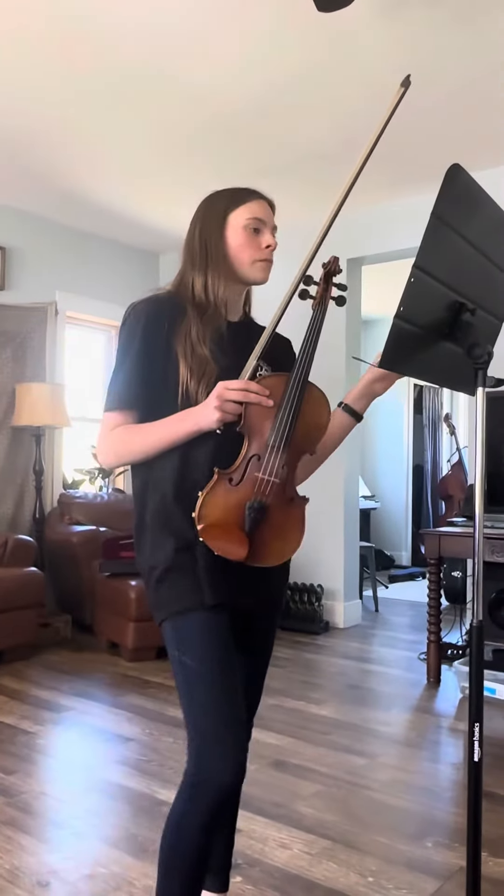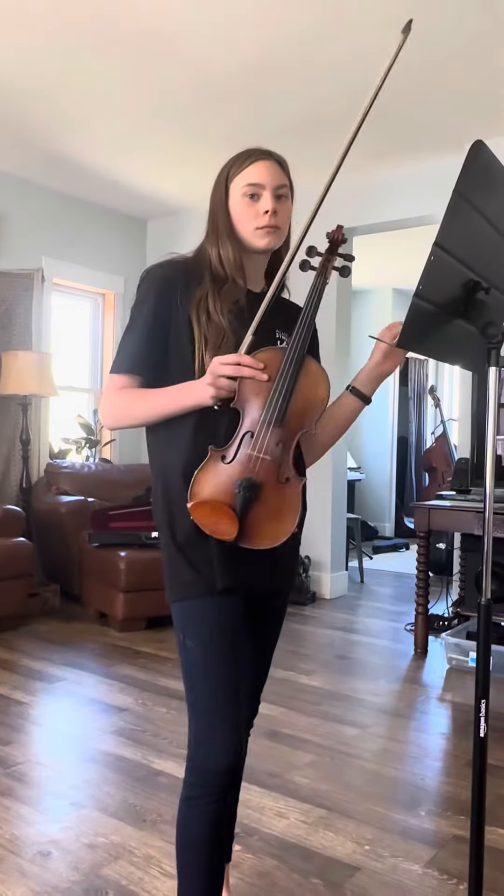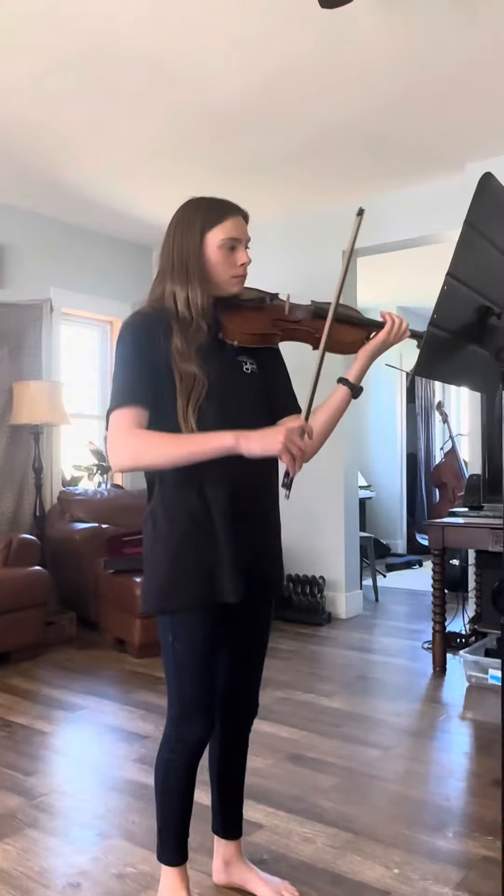Big bow, big bow — so that I know where they are. Show me big allegro bows.